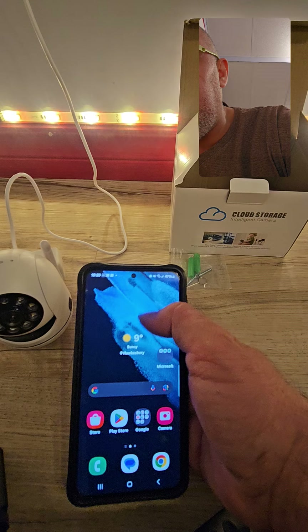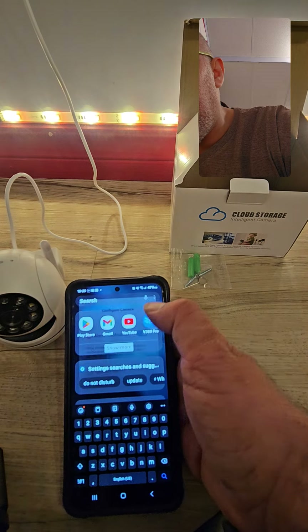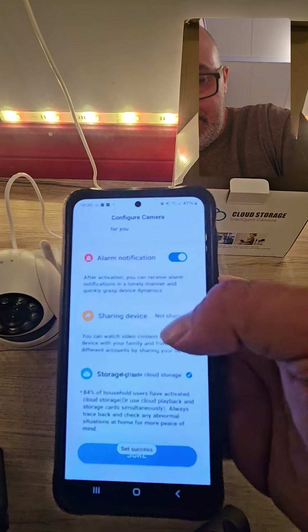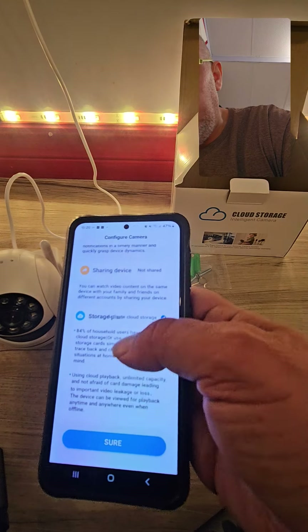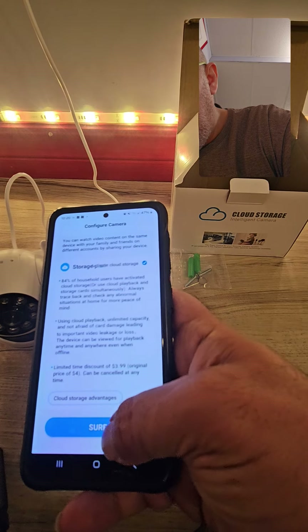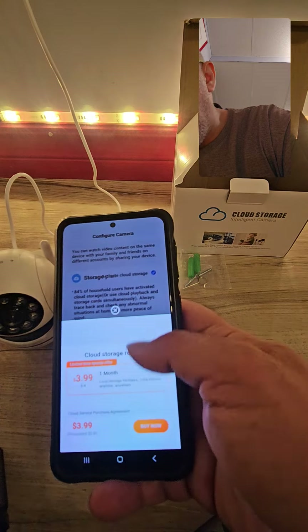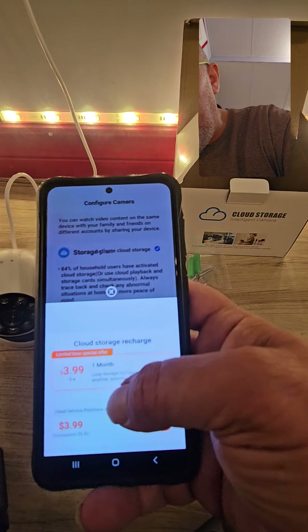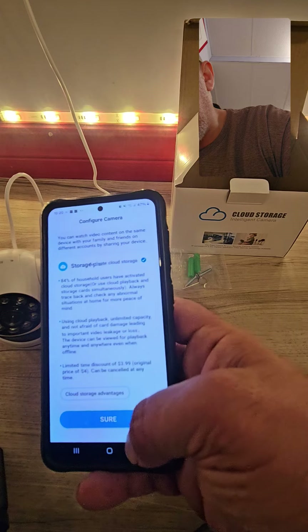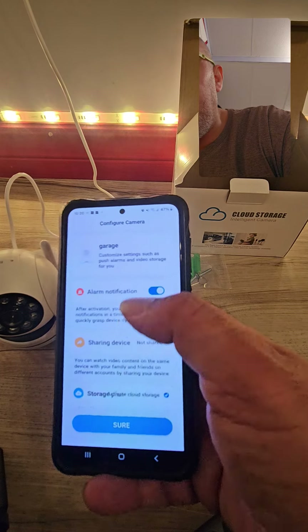It tells you if you want to buy cloud storage. I use memory cards so I don't need it — I just go back. You can also share the device if you want to share it with a spouse or family member. The cloud storage is $3.99 a month, but I close it and go back to the camera.